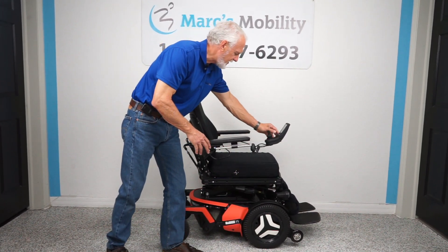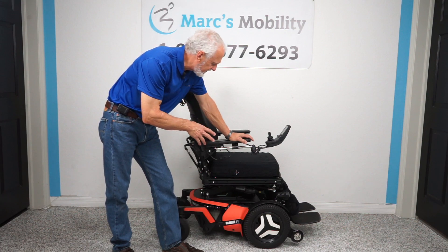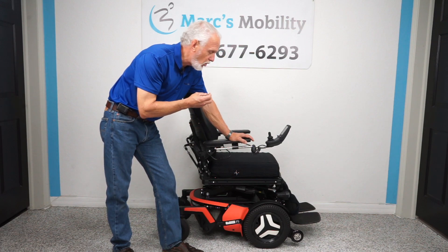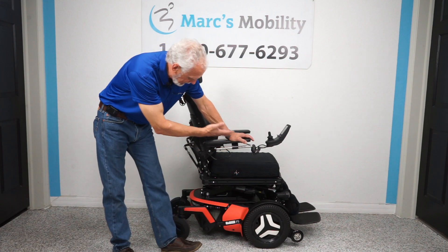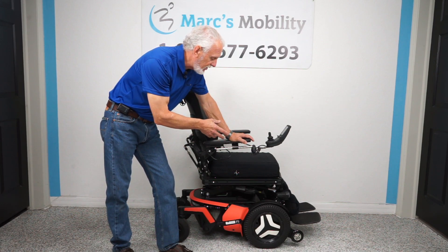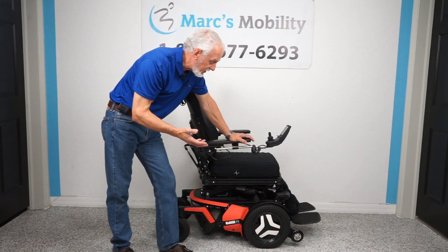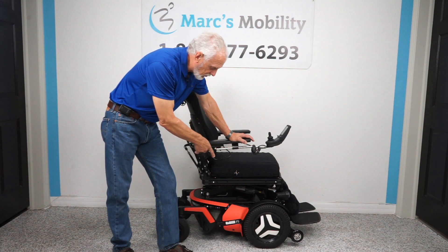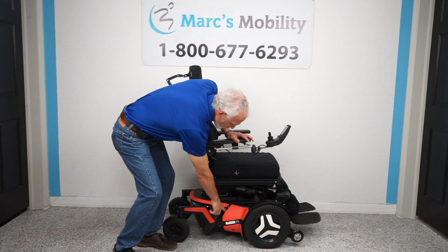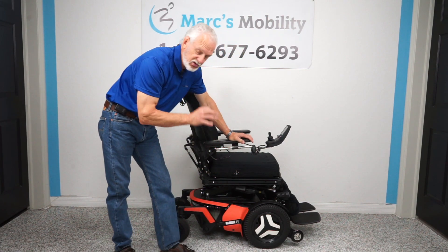Hi folks, we have a one-of-a-kind here — a Permobil F5. You don't see too many of these around. This one was sent to us and it had 415 miles on the chair, but it looked new and everything worked perfectly. We replaced the two motors — we spent $1,600 for two motors. We have the receipt so you can see what we paid. These are brand new motors, which is the most important part of the chair.